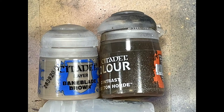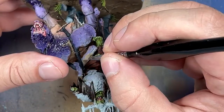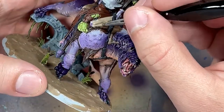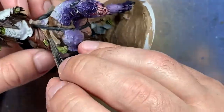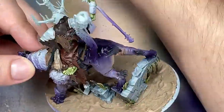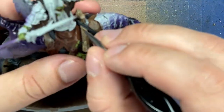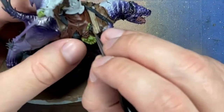With Baneblade Brown, Skeleton Horde Contrast, and Lahmian Medium, we're going to paint the saddle on his front. Start with Baneblade Brown as a base color, then apply Skeleton Horde Contrast mixed one-to-one, then re-highlight with Baneblade Brown focusing on the edges, and apply another layer of Skeleton Horde Contrast mixed with Lahmian Medium to add more darkness. I should have probably used Nuln Oil mixed with Lahmian Medium for the first coat before Skeleton Horde for yellowing, because it's just not dark enough — but it's okay.